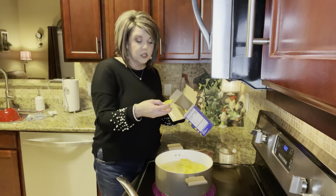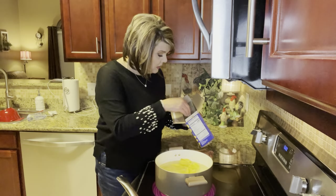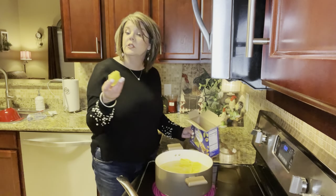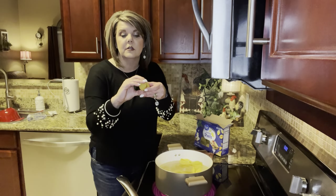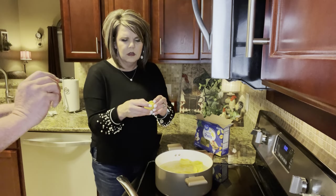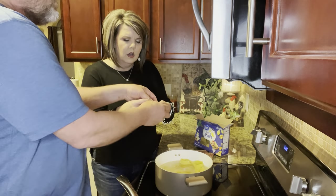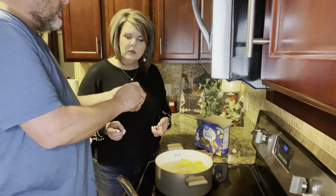So when you're putting these in, be sure your shells are separated. I messed up and there's one that's conjoined — we don't want to do that. You'd want to separate those two. How do you separate them without breaking them, James?